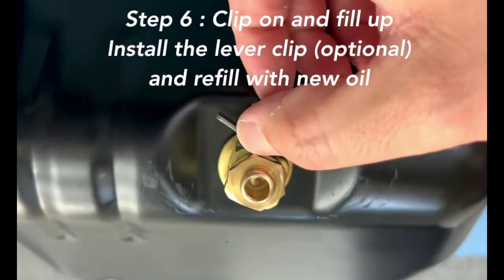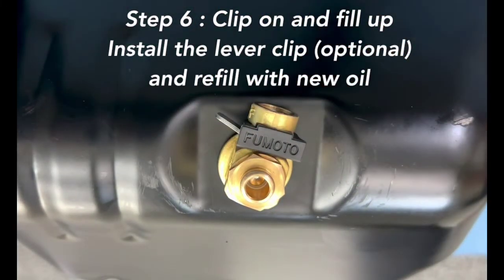Step 6: Clip on and Fill Up. Install the lever clip and refill with new oil.